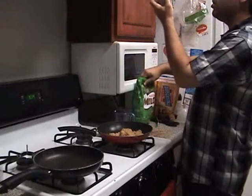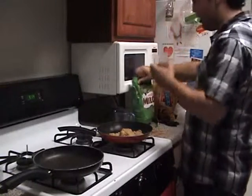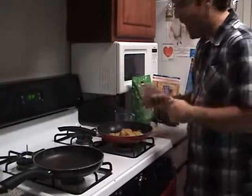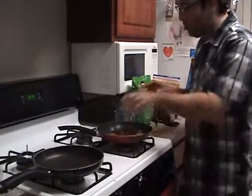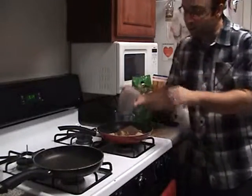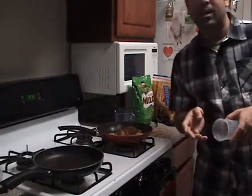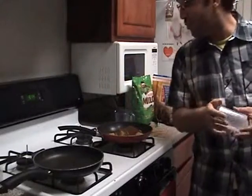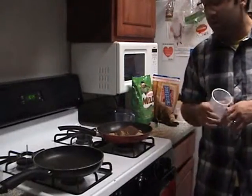6 ounces, 200 milliliters — a little bit more than a half. Let me put one cup of water over here. It's actually one half of a cup as well, to make the mix even.